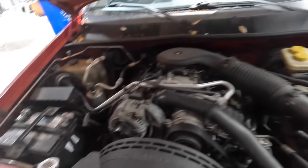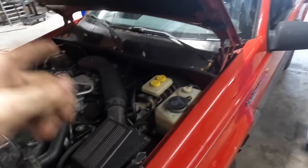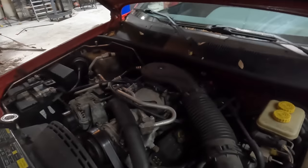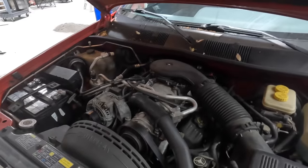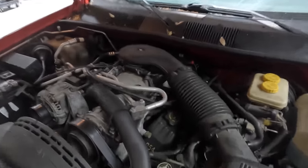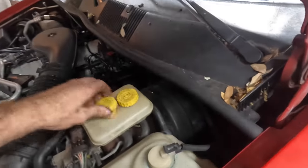It's imperative that we get the brake system functioning properly on this particular Jeep because this thing is on its way north to Tennessee. It's got the V8 — that's the big engine, a 5.2 liter V8, not a Hemi.